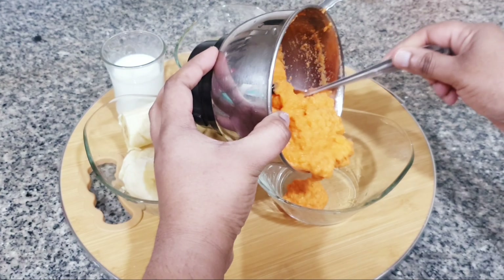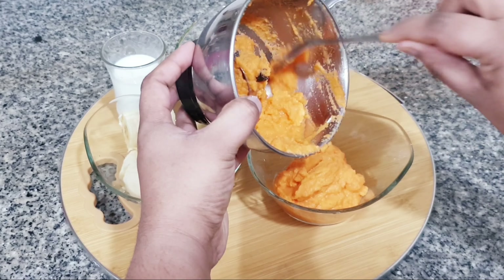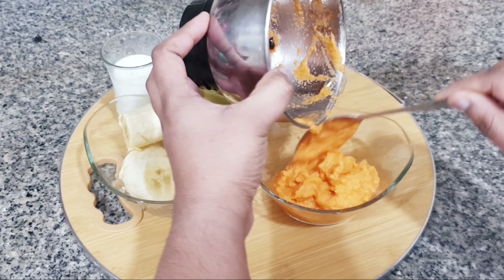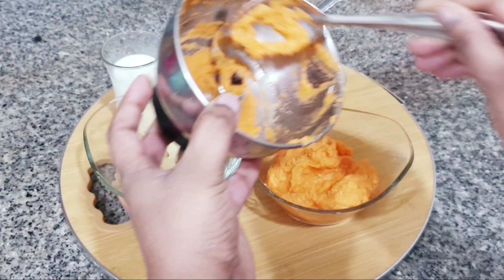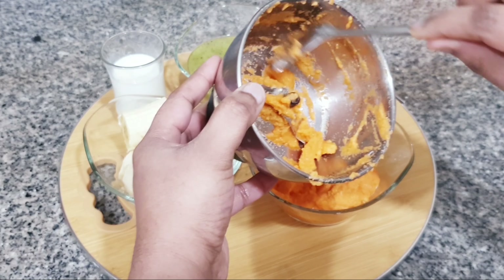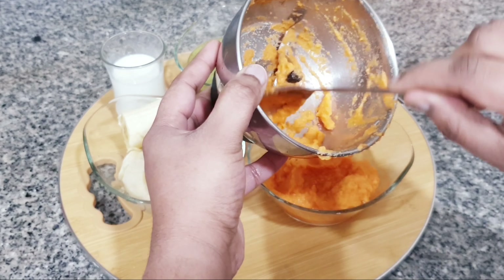If you like ice, you can use it, but I am not using it because it is very cold. If you eat it, it will be very cold. So if you like ice, you can add it.